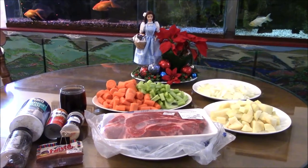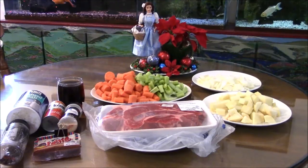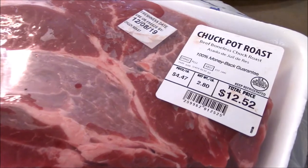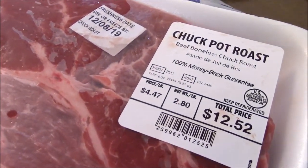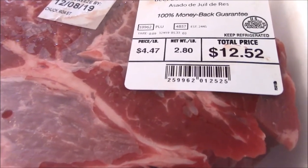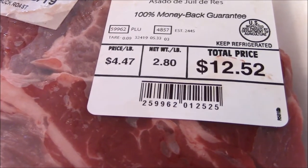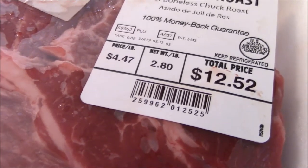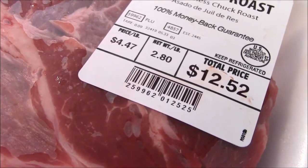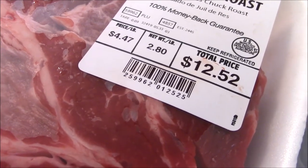What I have on this table is the pot roast that I am making today. I am going to be using this chuck pot roast. This is beef and it is sold at $4.47 a pound. There is just a little 2.8 pounds, a little under 3 pounds here. It was sold at $12.52 at Walmart.